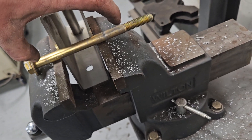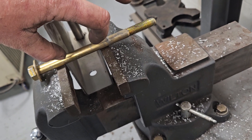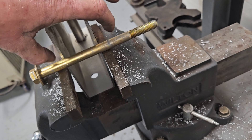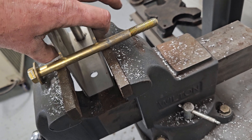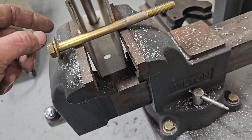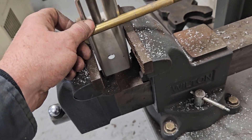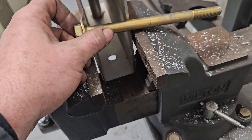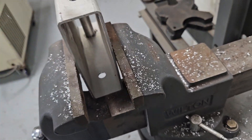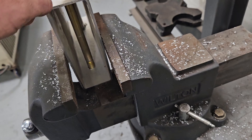Bolts are made to apply a clamping force, and then if there's a lateral load on the bolts, what's actually holding it is the friction fit between the two pieces they're holding together. So if you're bolting something — your safety chain, your coupler, your leaf spring mounts — if you just bolt it through and tighten it up, or come down through the top and tighten it up...